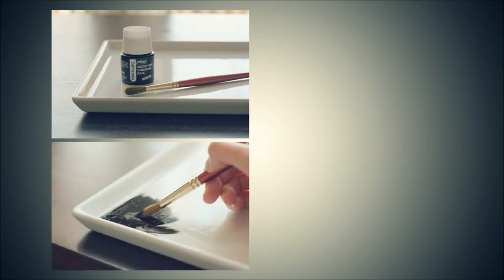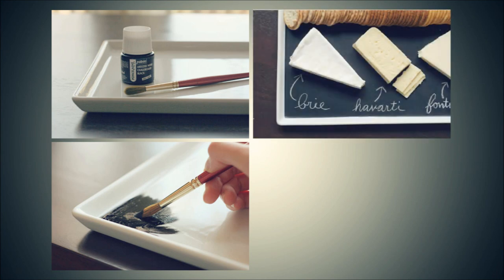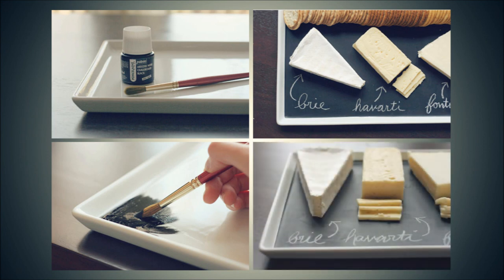3. Label Cheeses on a Tray — or anything else you want to label and serve. You can snag a cool tray anywhere, a local craft store or even a yard sale. Then put a layer of chalkboard paint on it for a cool serving tray that you can clearly label. It makes a perfect cheese serving platter to use before any fancy meal or just around the house.